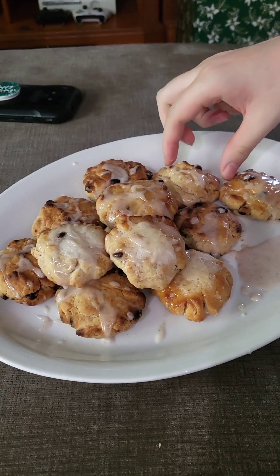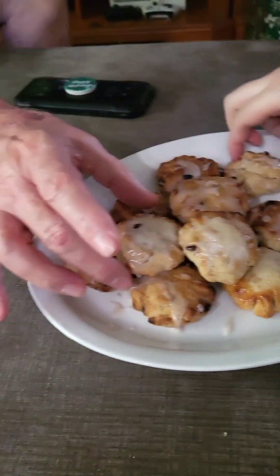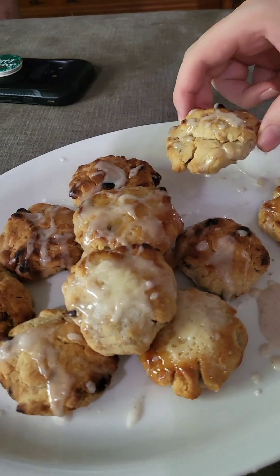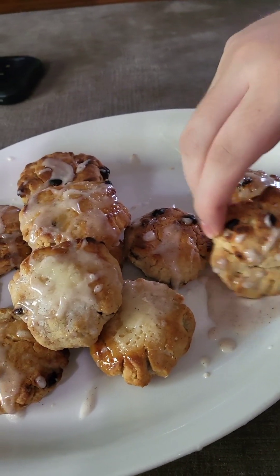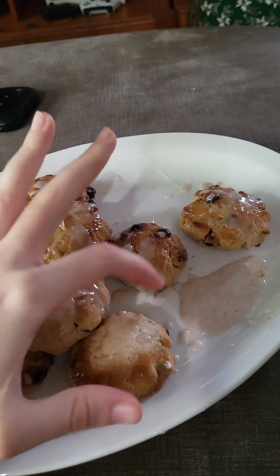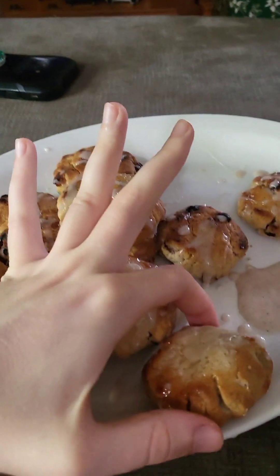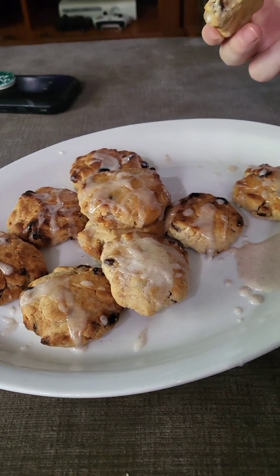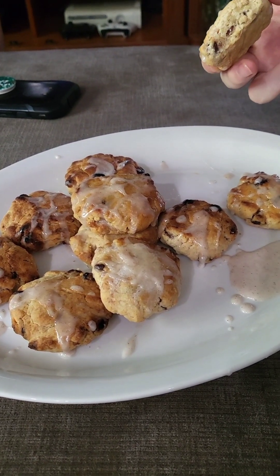I have some cinnamon icing. That one has a bunch of sugar on top that did not melt. Attempts were made to salvage... took a little bit. Questionable attempts. Ooh. Hot. Toasty warm. Ouch. Ouch. Hey!